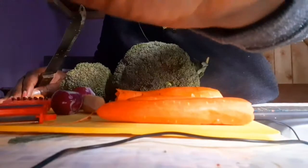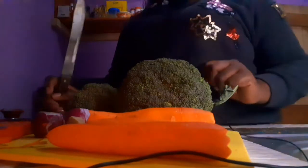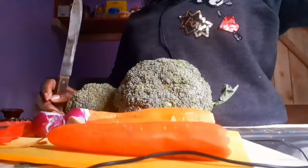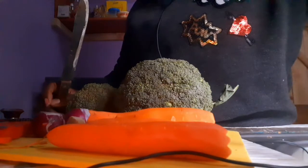I struggle with filming because I don't have a tripod. But the broccoli recipe is very simple and quick to fix. Let me adjust the camera — I think I need to remove the curtain so that you can see better.